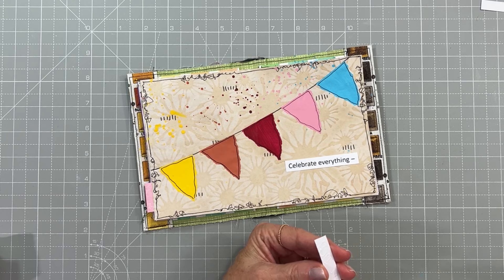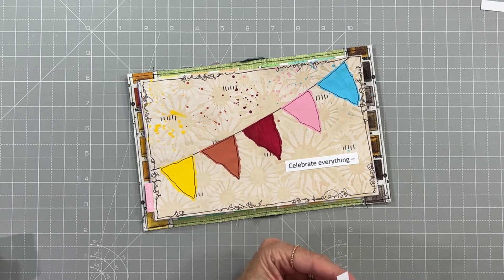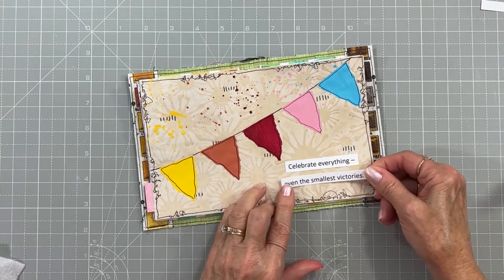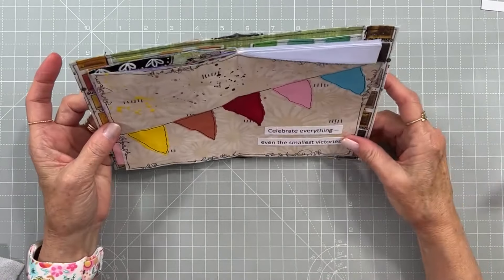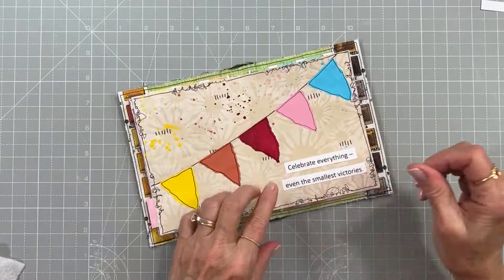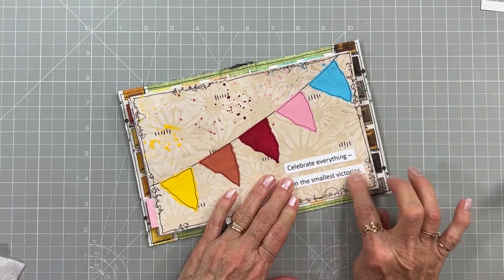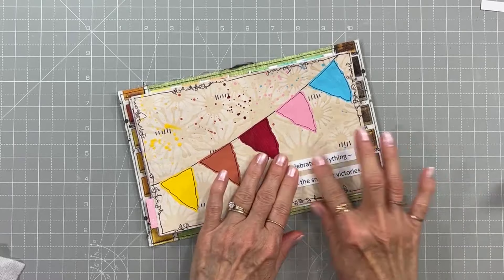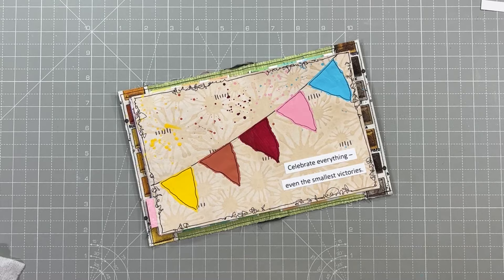As I'm looking at it, I think I want to put some white polka dots on my little flags just because it's a celebration and it makes it more fun. That looks good — I'll outline that after the glue is dried.